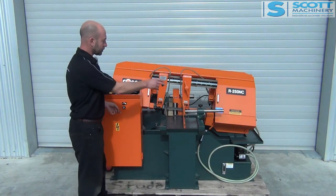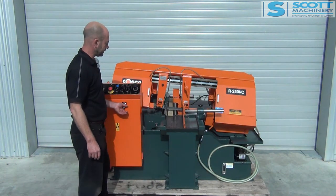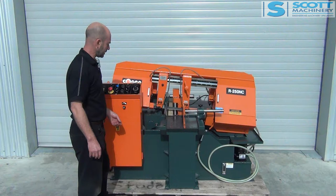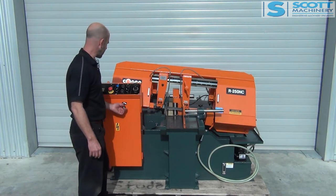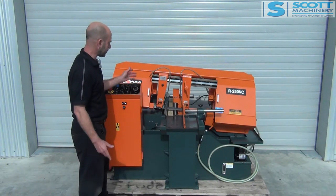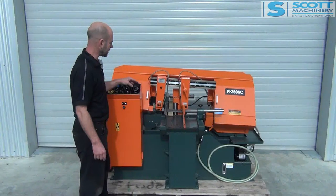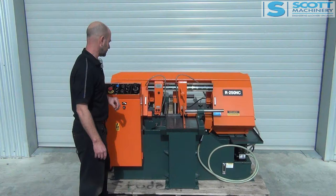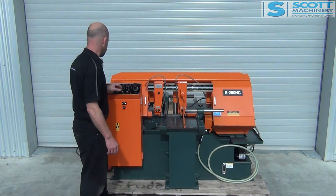The blade speed — it's got two belt speeds and then this variable speed. I don't know if you can hear that, but there's the variable speed for the blade. So if I wanted to do a manual cut, I'd start it up like that, set the blade speed, and then just set the downward speed. I'll race that down. So that's its manual operation.